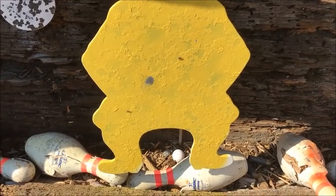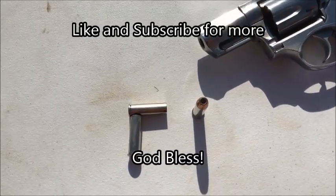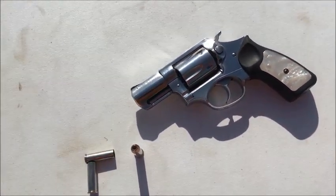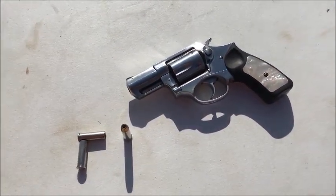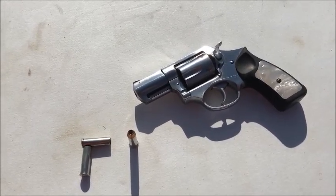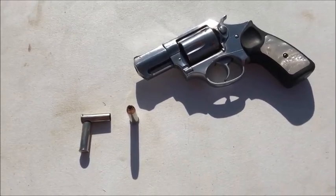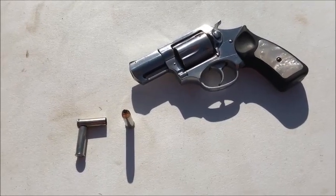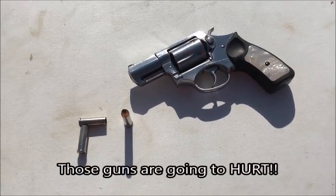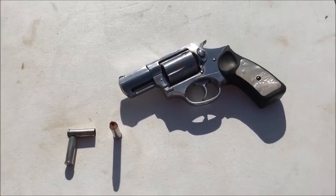The cowboy target behind it got hit pretty hard too, so it still had a lot of authority to smack him after passing through the water jug. That about wraps up this test on the Underwood 158 grain XTP — we chronographed it at 1,350 feet per second out of this two and a quarter inch barrel. It shows that the 357 Magnum is still viable even out of a two and a quarter inch barrel, and it really knocked the snot out of that water jug. If you're carrying an SP101, an LCR in 357 Magnum, or a Smith & Wesson Scandium frame gun, this could be a good choice.